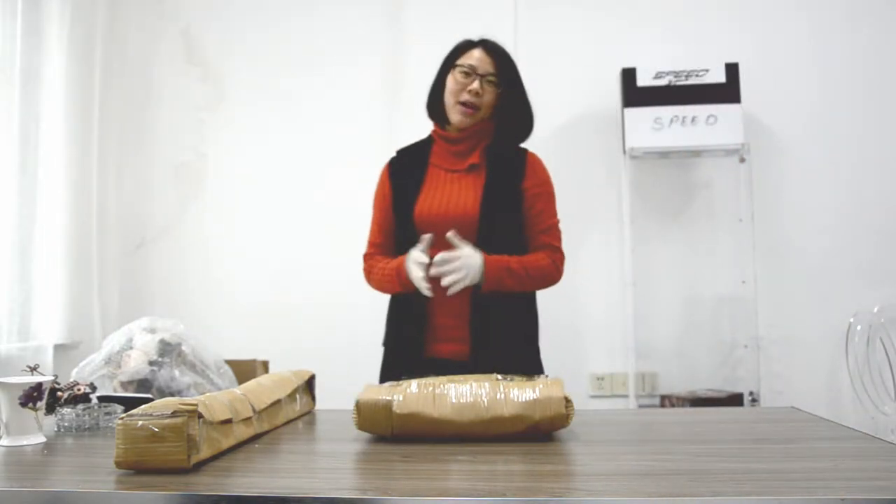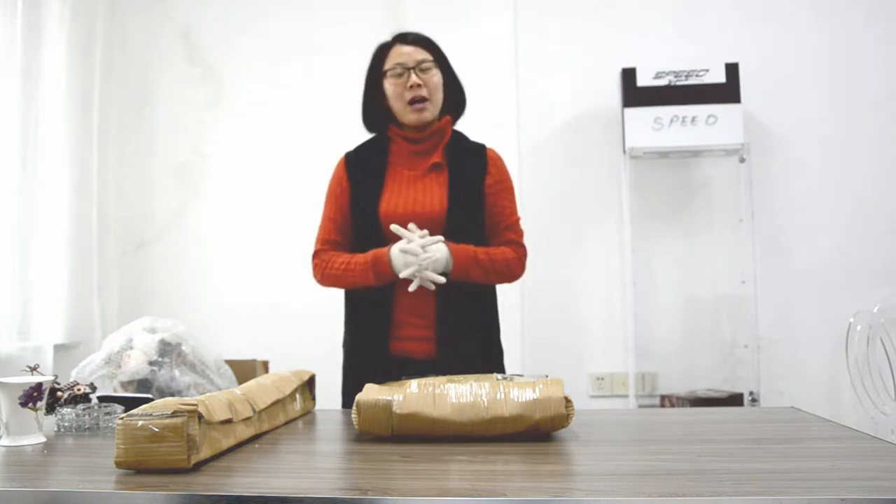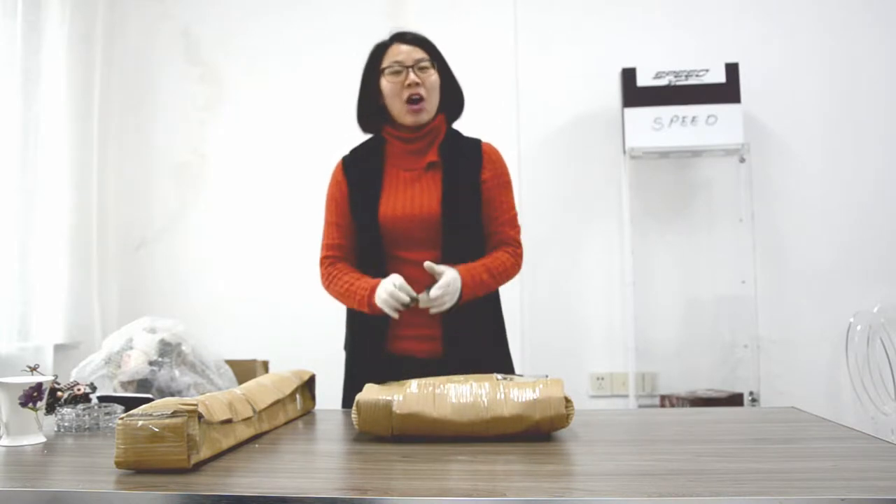Hello, this is Neil. I'm from Amtron Acrylic Factory. Today I would like to show you how to assemble an acrylic flower stand. Okay, let's begin.